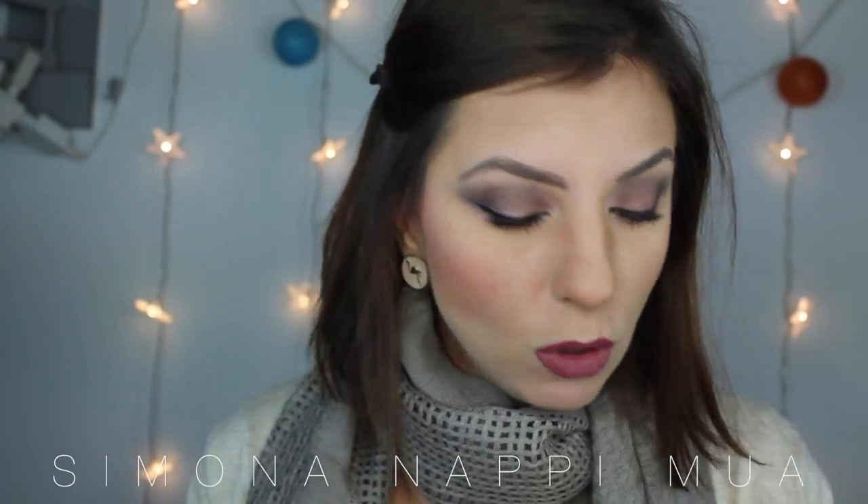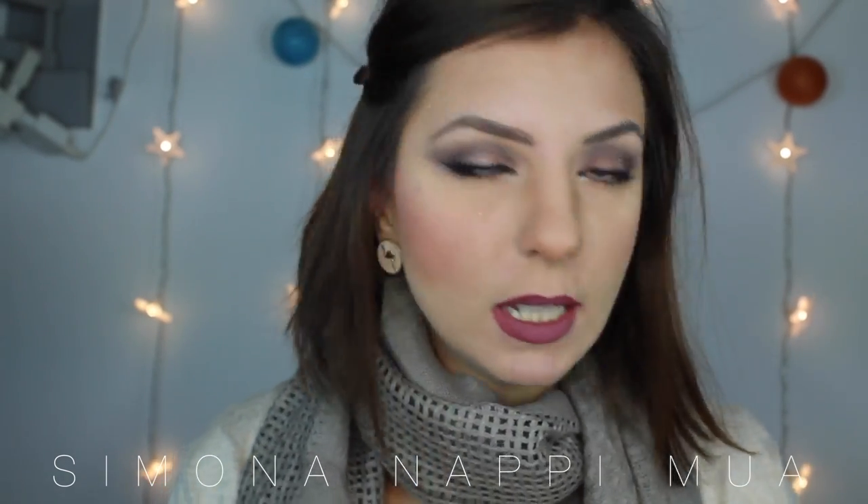Buongiorno a tutti! Oggi Get Ready With Me, dove vi mostro la nuova collezione di Kiko Natalizia. Questa con il pack rosso, che è la Holiday. Vedete com'è?